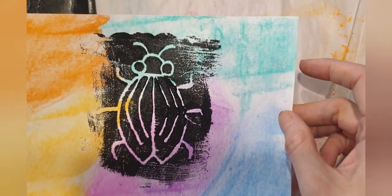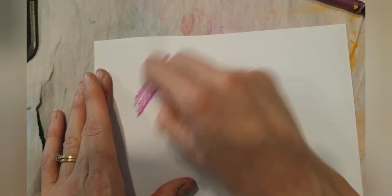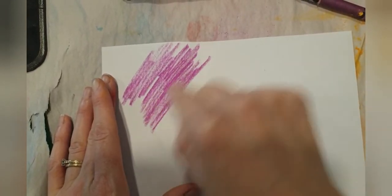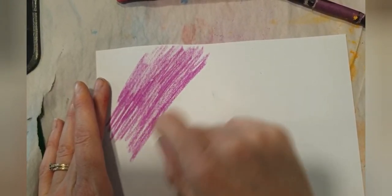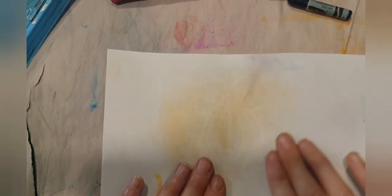For the next demonstration, this is just with wax crayon — same thing, just coloring a background. It doesn't have to be any particular design, just covering your page with color. Then we'll do our print over top — exact same process as with the soft pastel or without any pastel — putting your paper on top, smoothing it out with firm pressure and flat hands, then slowly peeling it away to reveal your print.